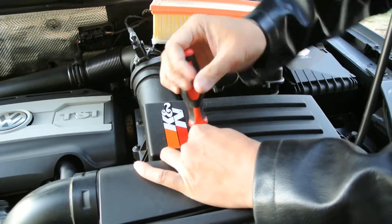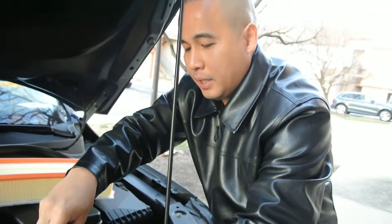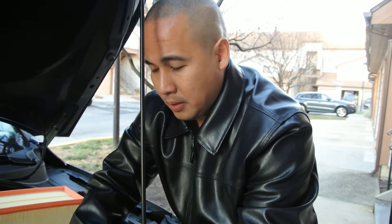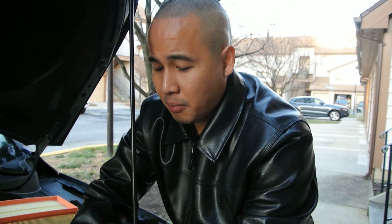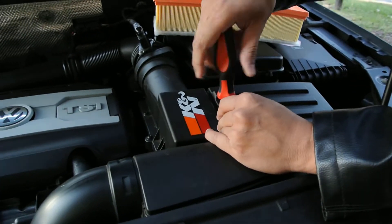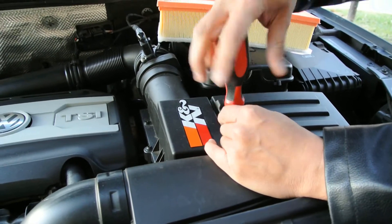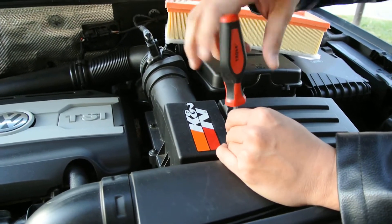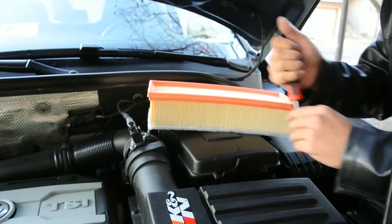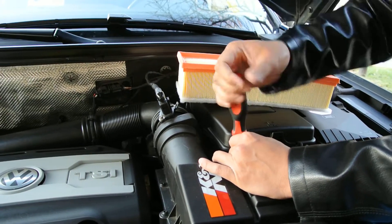The screws are really long. Basically, you just have to remove all the screws that I showed you. Right now I have a K&N filter. I'm going to take it out, clean it up, and oil it. While I'm cleaning and oiling it and letting it dry, I'm going to put the paper filter in — just for the video, so you guys know how to change the air filter.